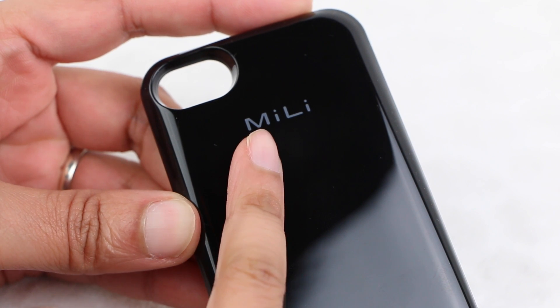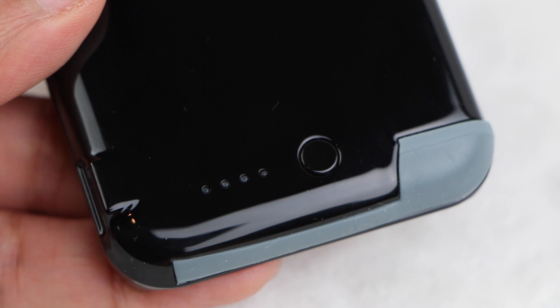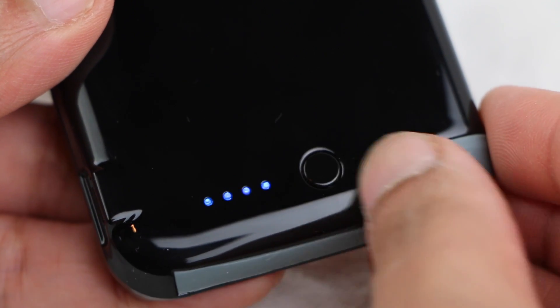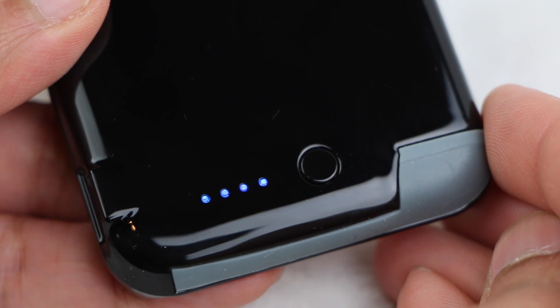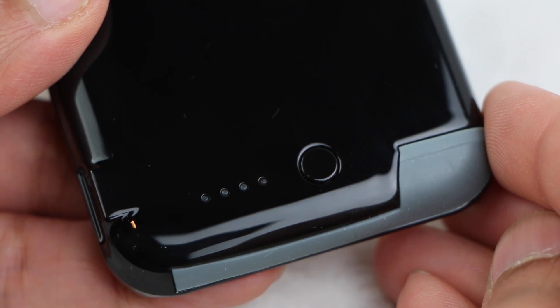Other than some Mili branding, the rear houses 4 small LED status lights along with a single button used for checking battery capacity. Press the button once and each light indicates 25% battery capacity — a nice, quick way to check on when it's time to charge.